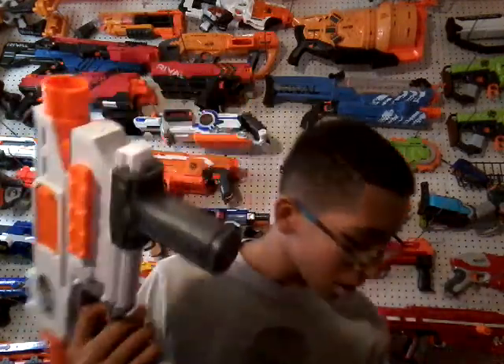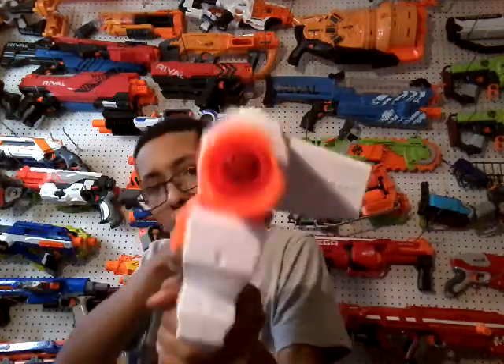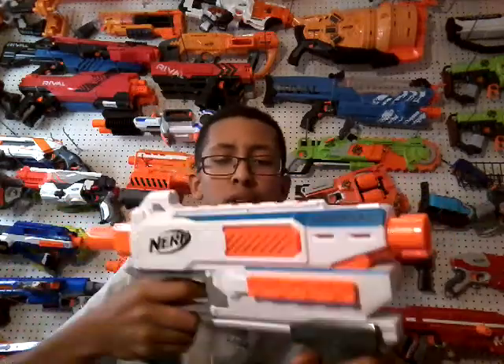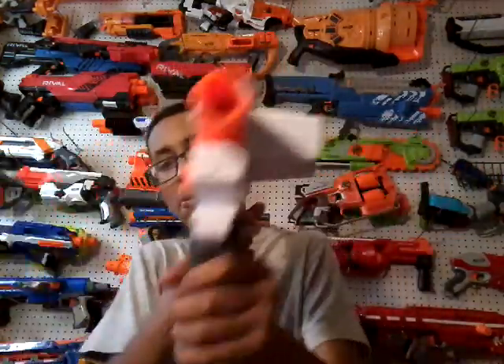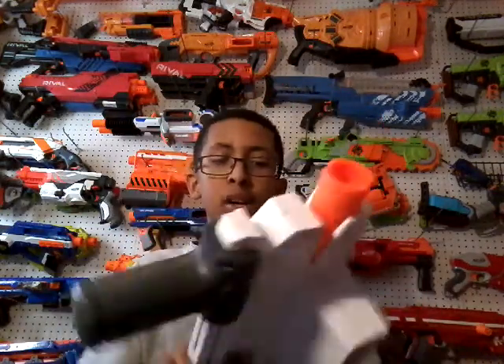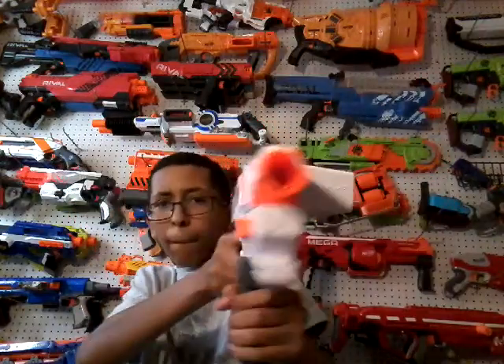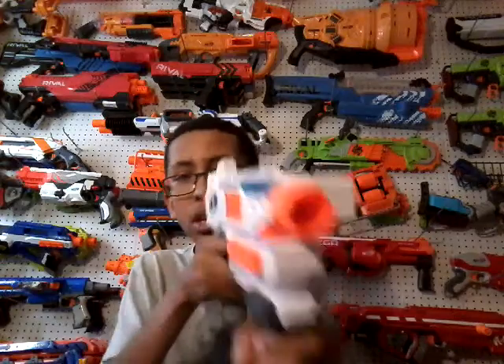Pretty cool blaster. My personal thoughts: I think it's really cool. I really like the Raider and Rampage, and I like that they came up with something like it. It's something smaller, and plus it's in the Modulus line, so that's pretty cool.